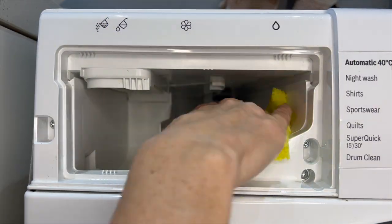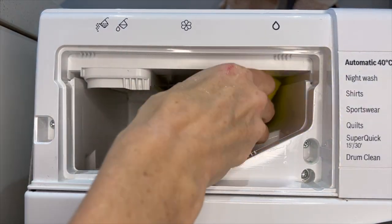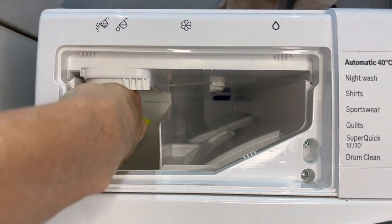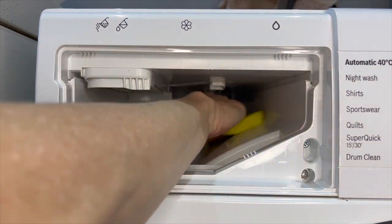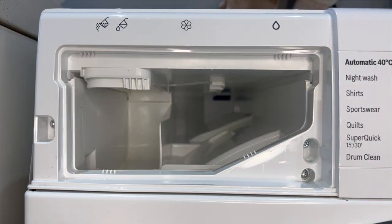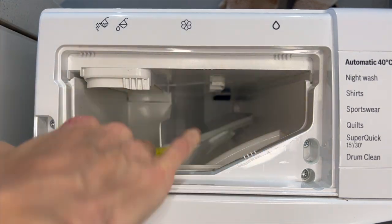Now that I've cleaned the drawer I'm just going to clean this section with a damp cloth. As you can see at the back there's a dark little section — that is the electronic part — so you don't want to get it wet otherwise it will stop working and cost you a lot of money to fix. So only use a damp cloth, avoid that section at all costs, and also get in there with a toothbrush to reach the areas you can't get to with a sponge.